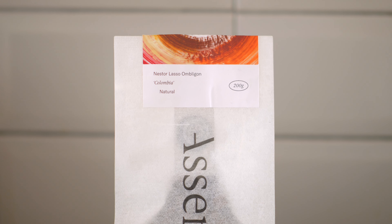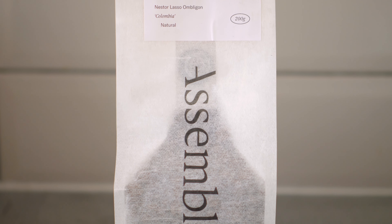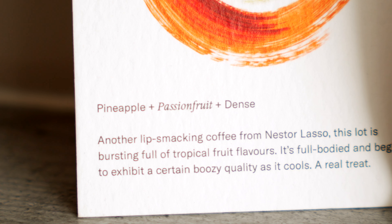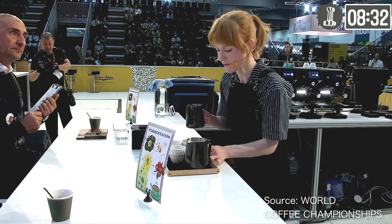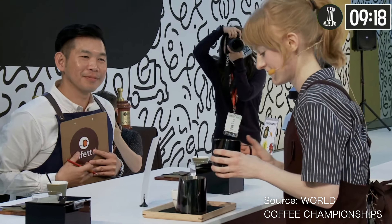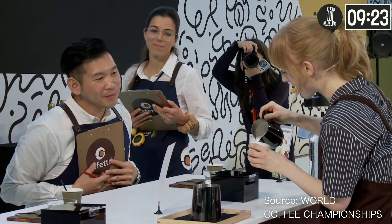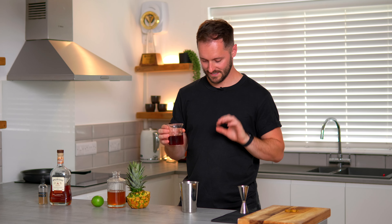The coffee I'm using is this ridiculously good Colombian Ombligon produced by Nesta Lasso and roasted by Assembly Coffee. It's perfect for two reasons: it's full of delicious tropical fruit flavours that work perfectly in the drink, and the syrup in this drink was first created with Claire Wallace of Assembly who recently finished third in the World Barista Championship. If you don't have this specific coffee, just look for something with really nice tropical fruit flavours. You can also make this without the coffee element and it's still really delicious.